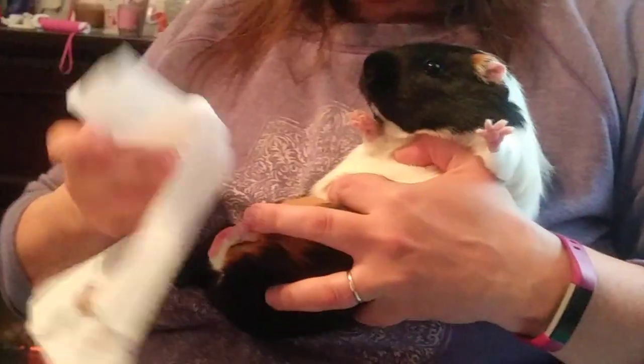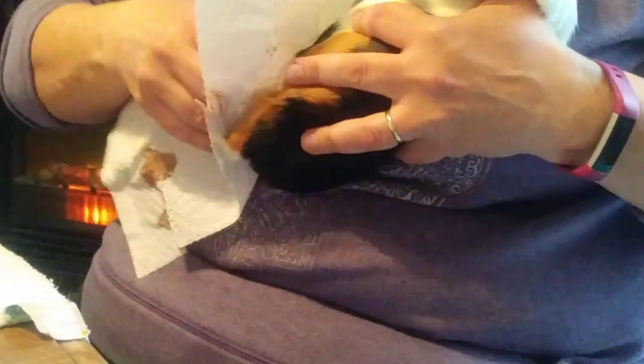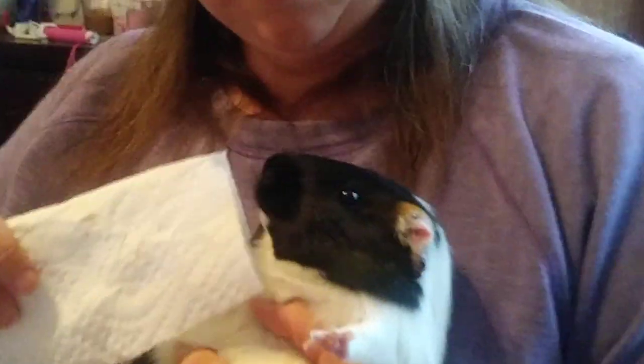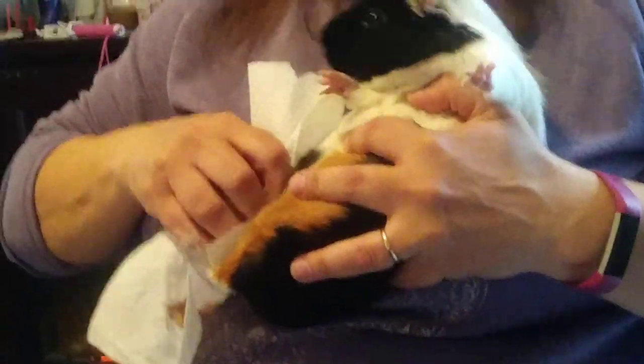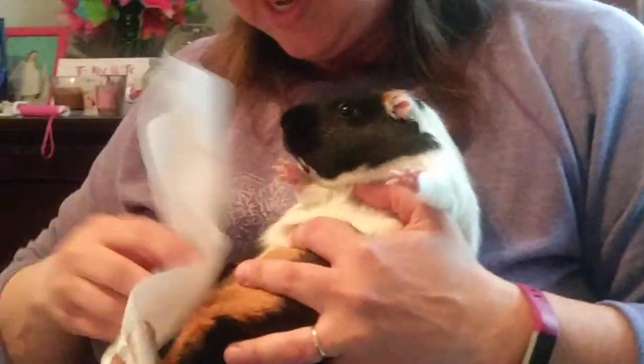And that's it, we're done. Don't eat that paper towel thingy. She will try and bite whatever she can see, so watch out. Stop eating the napkin.